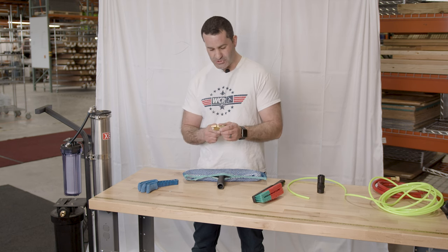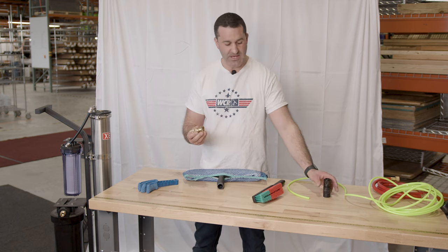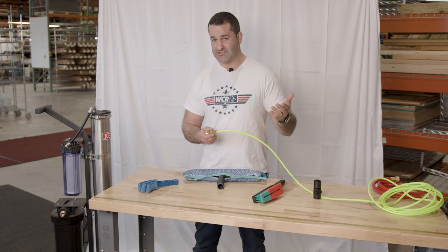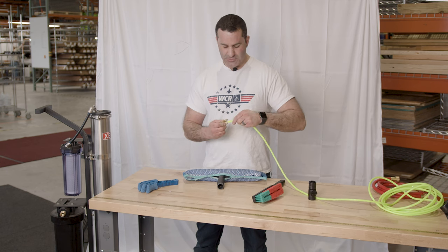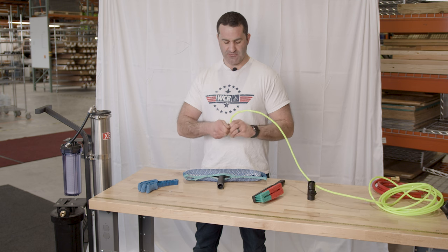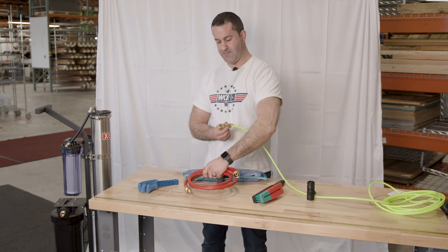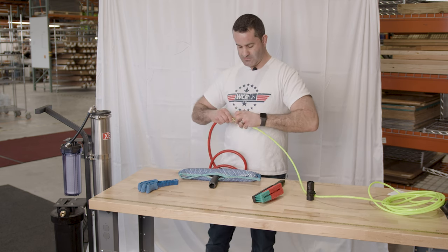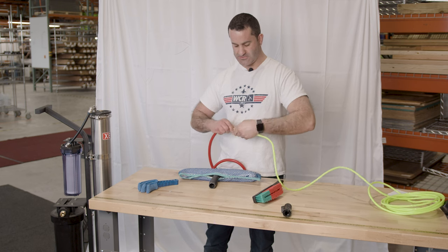5/16ths push on one side, garden hose on the other. So replace your plastic with solid brass — works extremely well. All of our DI tubing is 5/16th, that's the industry standard. All your fittings are 5/16ths. So that's what this is made for. It'll accept your 5/16ths tubing, with a shutoff valve in the center, and the other side is a female garden hose thread that will connect to any standard garden hose thread you have.